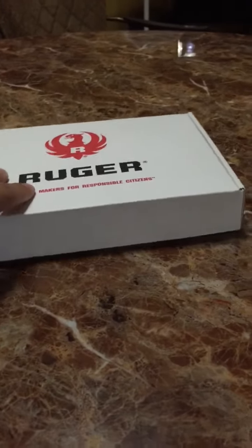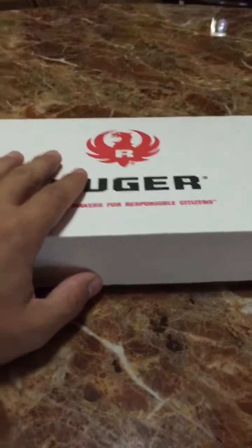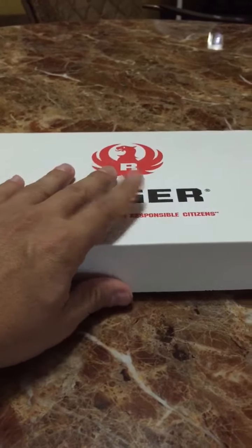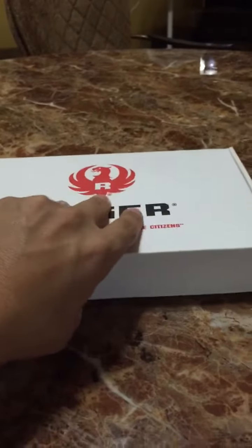What's up everyone, quick little video opening up my new Ruger LC9S that I bought from Buds Gun Shop online. Had it delivered to my FFL here where I live, picked it up just now, bringing it home to show you guys what comes in the box.